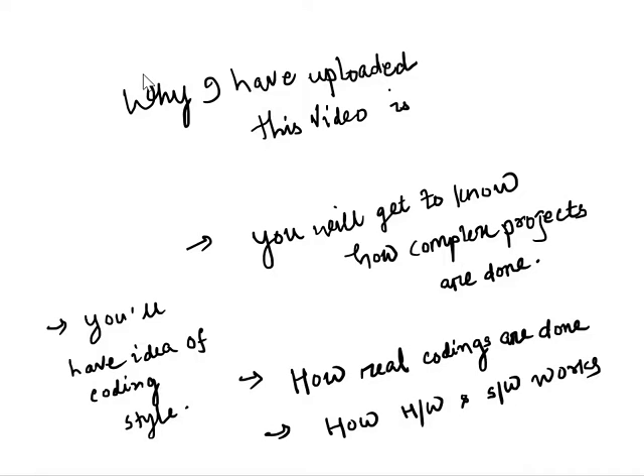The reason I have uploaded this video is: first, you will get to know how complex projects are done. Second, how real coding is done in the real world. And you will also get to know how hardware and software work together.